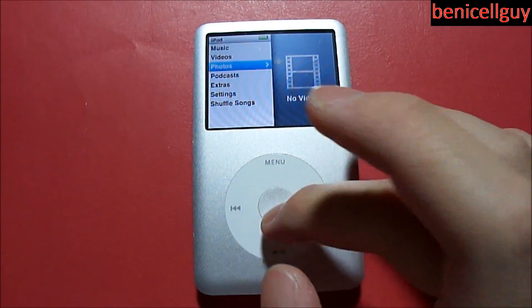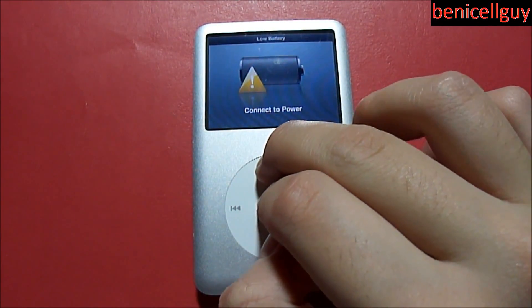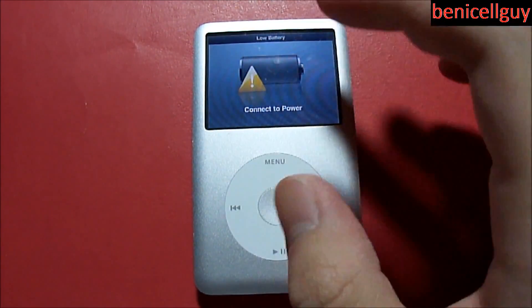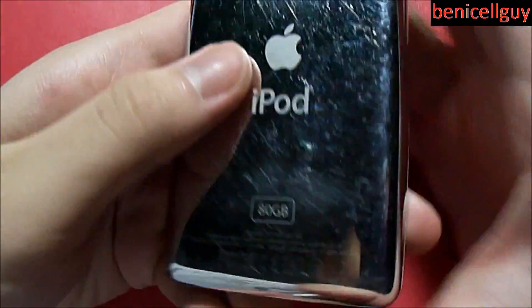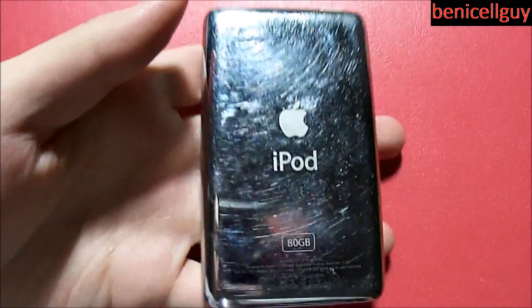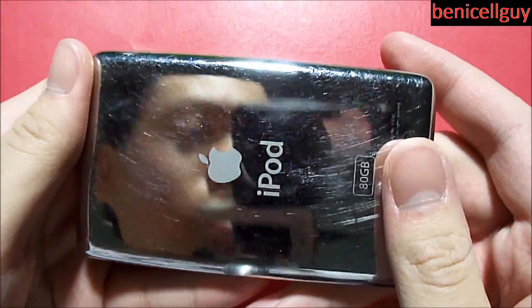There are some photos on here as well, though it says I need to connect to power since the battery is almost dead, so I haven't been able to play with it much yet. Anyway, this is the iPod classic 80 gigabyte model, and it does have this chrome backing on the rear.